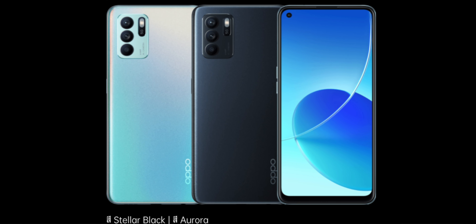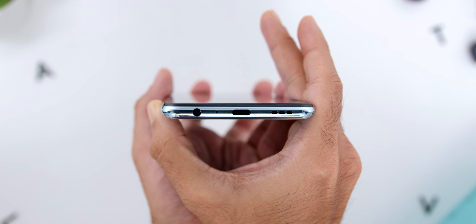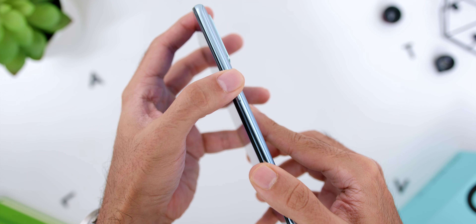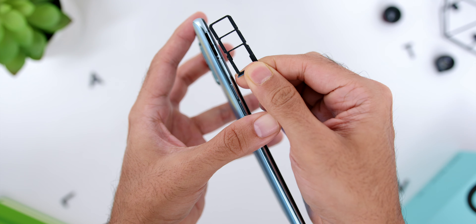Other than the Aurora color that I have, it is also available in Stellar Black. Looking at the ports and buttons, other than the USB-C port down below you will find the mono-firing speaker and the headphone jack. On the right there is the power button, and on the left there are the volume rockers and the SIM card and microSD card slot with a dedicated slot for the microSD card. Overall, the phone was indeed very sleek and quite lightweight, and I will give the phone an A for the overall design, build, and how the phone felt in my hands.